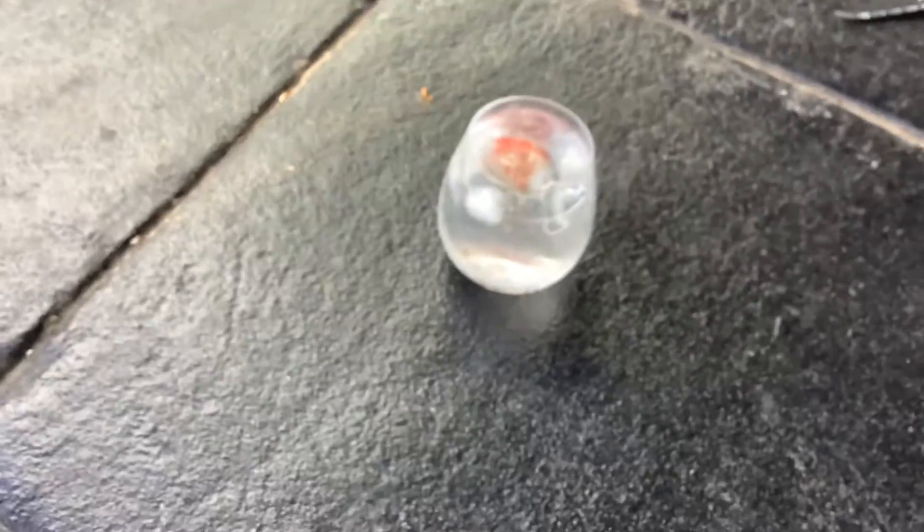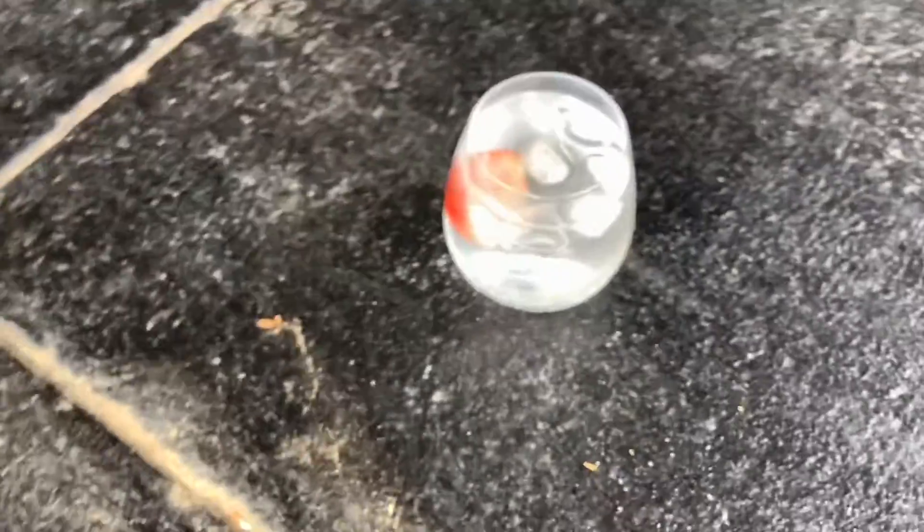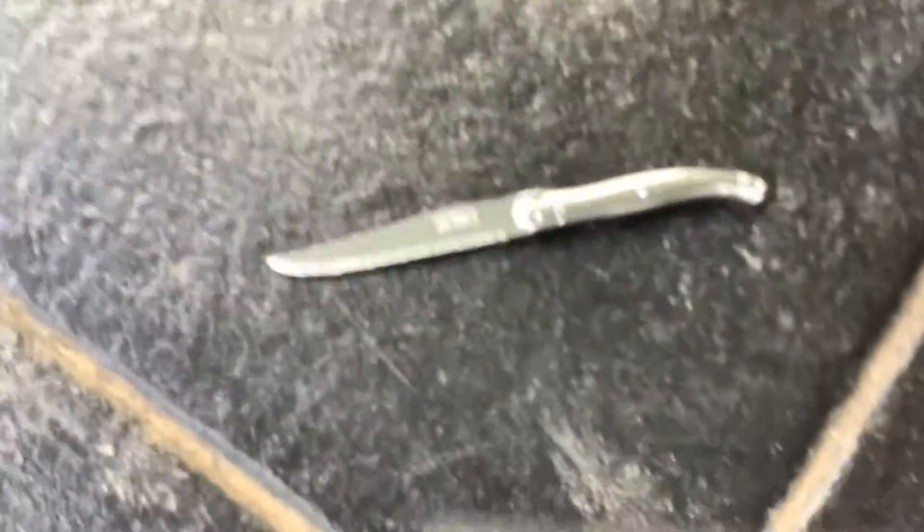What is up guys, WC Plasma here back with another video. Today we're going to be getting this strawberry out of this glass. You can see that it's just full of ice, so we're going to try and get it out with this knife.